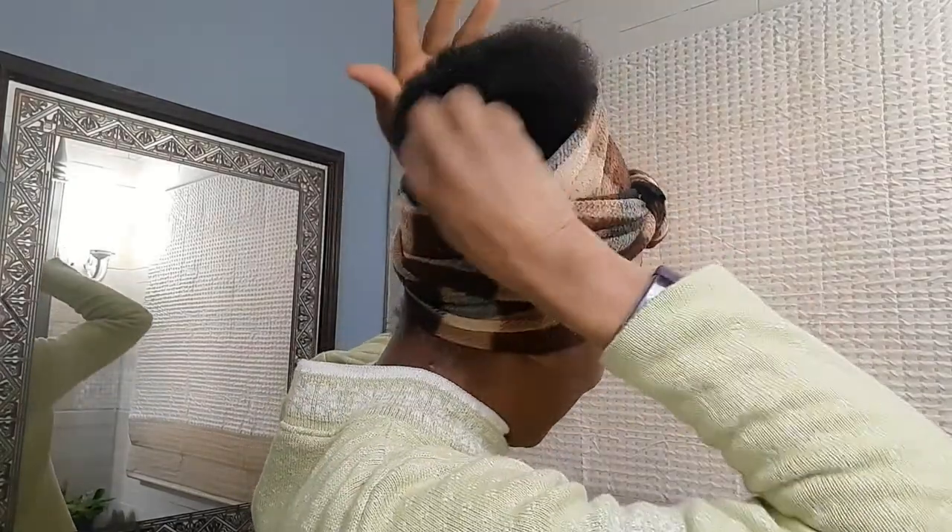I'll pull this back up a little off my forehead and look, my little puff is sitting nicely at the top there. So that is one of my headdress hairstyles that I like to do.